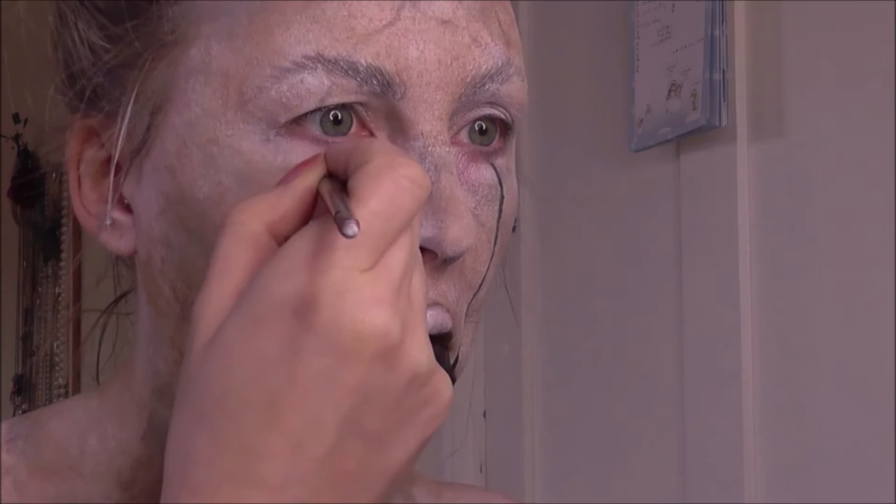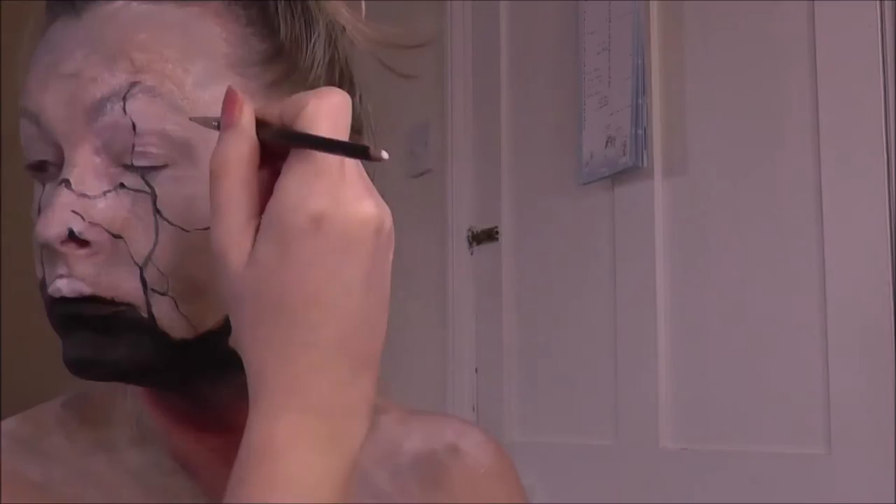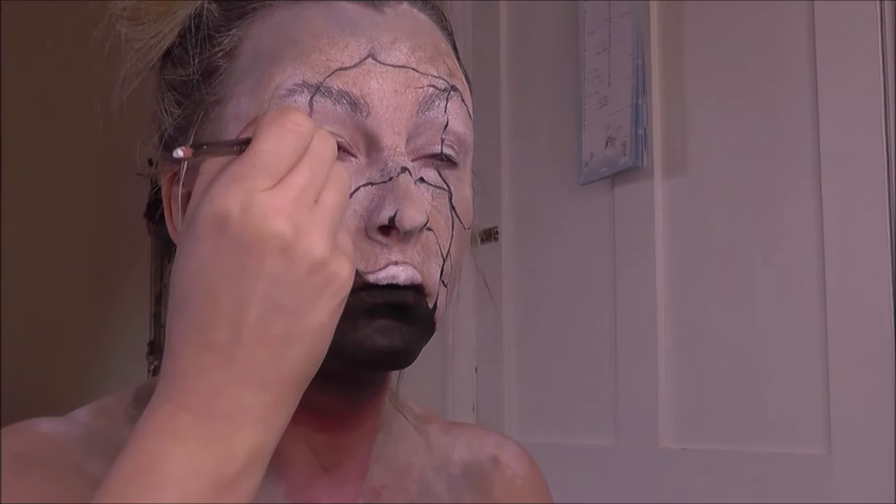Now I'm taking a sponge and blending that black into the red, and then taking a fine stiff brush — just a lip brush — and painting in those black cracks that you drew in when you first sketched the look with the pencil. This will give you a focal point and you'll be able to see where the look's going and do all the shading around these main focal points.